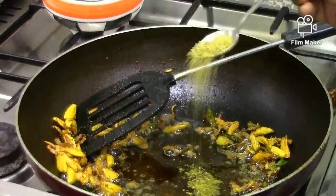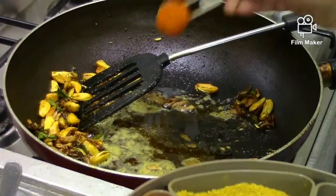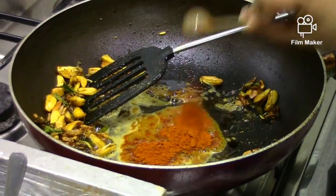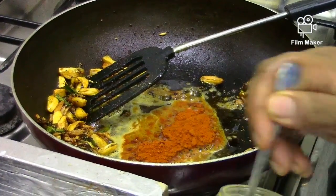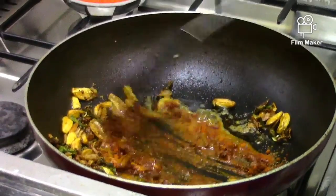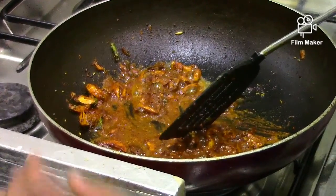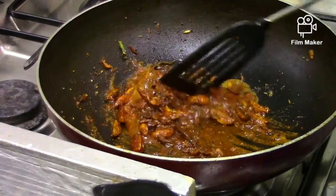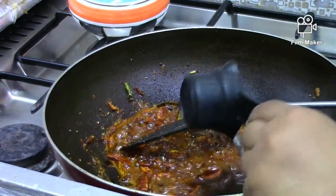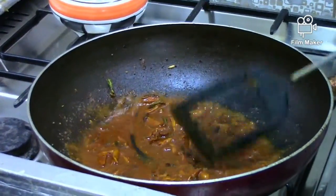Put the flour in the pan. Put the oil in the pan.